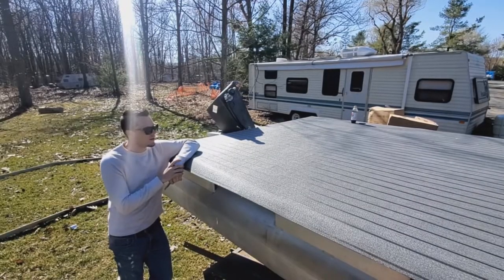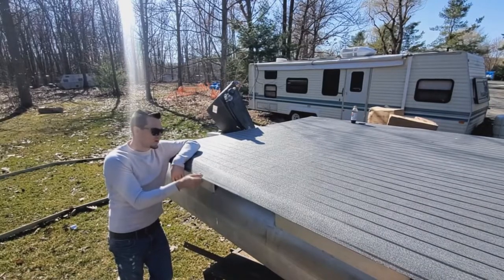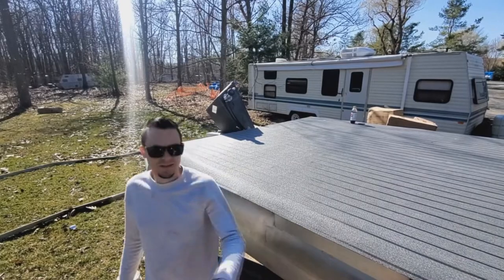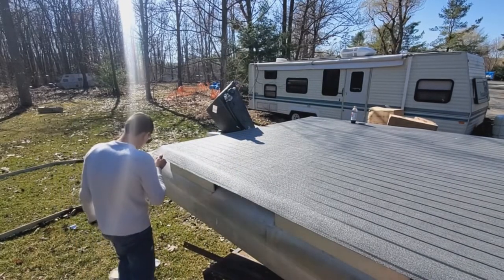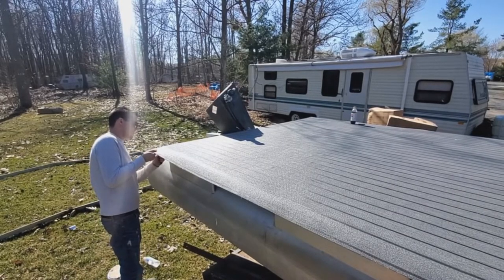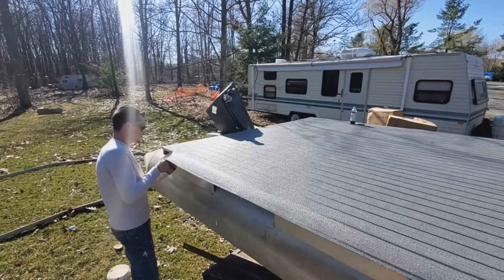Now that we have our deck fully finished with the new vinyl, we're going to want to cut off the excess. To do that, I'm just going to use a box cutter knife like this. We're just going to pull out the end a little bit, grab the knife, and work down like this.